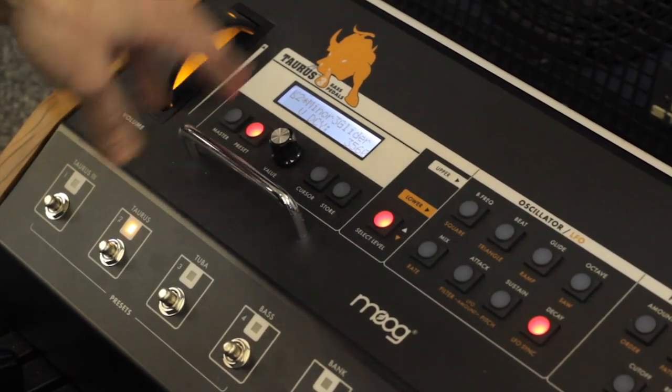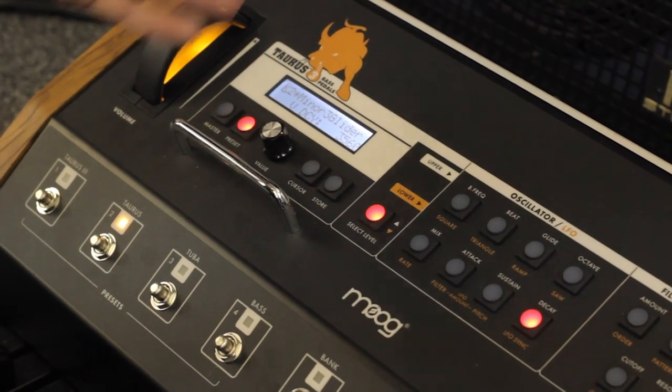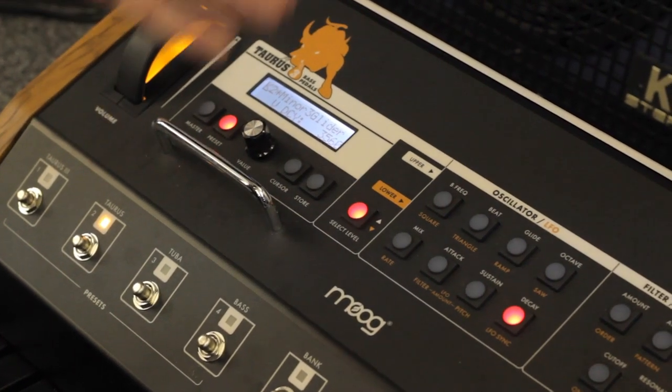You've got the master switch and the preset switches. Master is for MIDI control here. Set up presets is for going through presets.